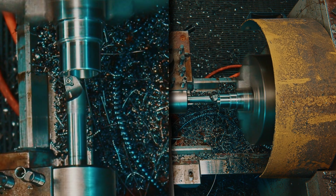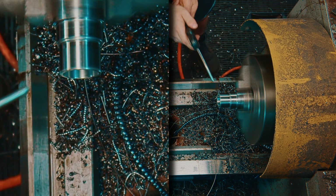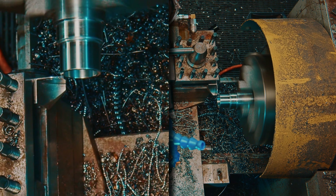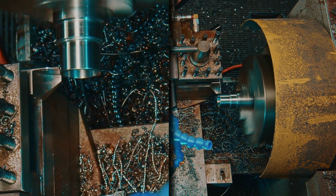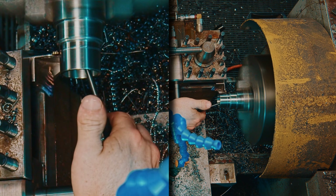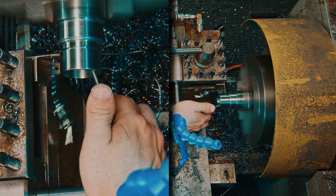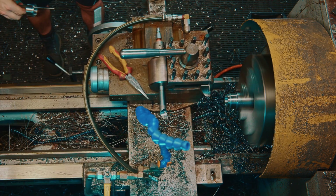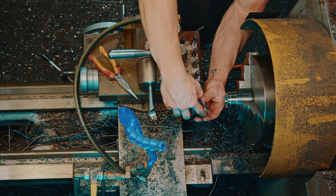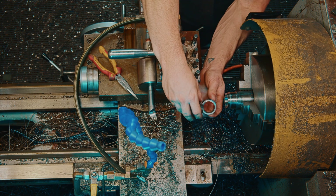Chamfer the inside. Now we can cut another 20 mil. There are my two precision bushings. I'll put these back in the lathe now to chamfer these sharp edges so they're all beautiful, and then these two bushings will be ready to go into the barbell.